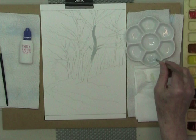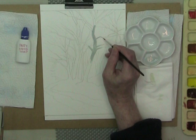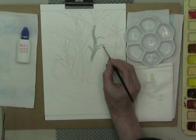Don't be mean with your masking fluid. When it's on thick it may take a little longer to dry but it is easier to get off when you've finished. If you put it on a bit thin, sometimes you struggle to get the stuff off.